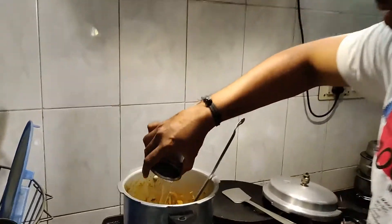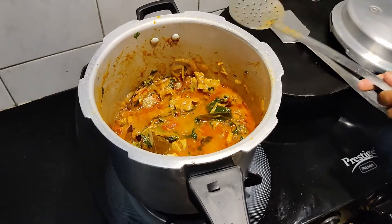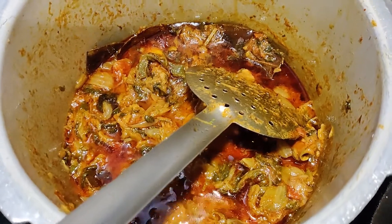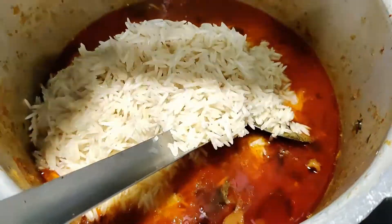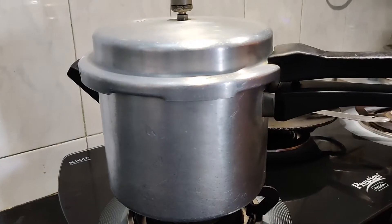Now we have a glass of water. Then we will take 10 minutes. We will make rice — we will add the rice. If we close it, we will make it 10 minutes.